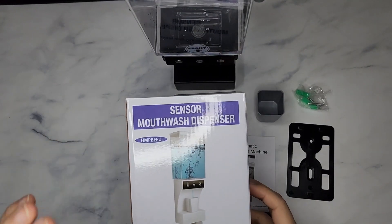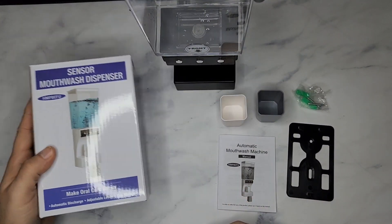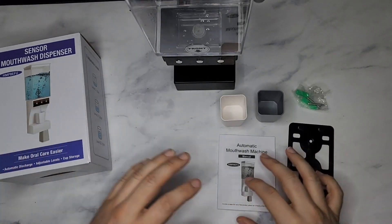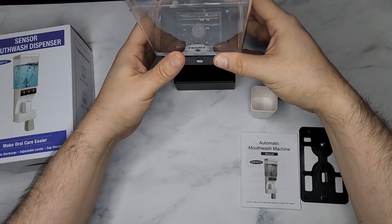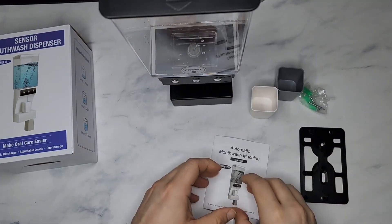Here's a super cool sensor mouthwash dispenser. When I got this thing I'm like, this is so convenient and cool and easy to set up. Let me first show you what you get.